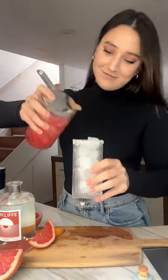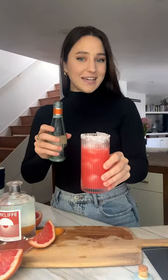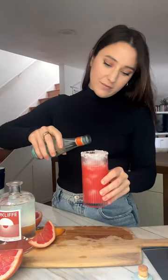Then we're just gonna strain our cocktail — I like to add a little spritz of soda water. That's really good, and that's how you make an Italian salty dog. Cheers!